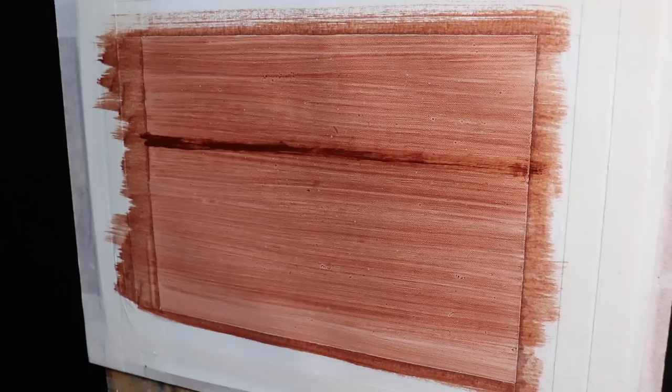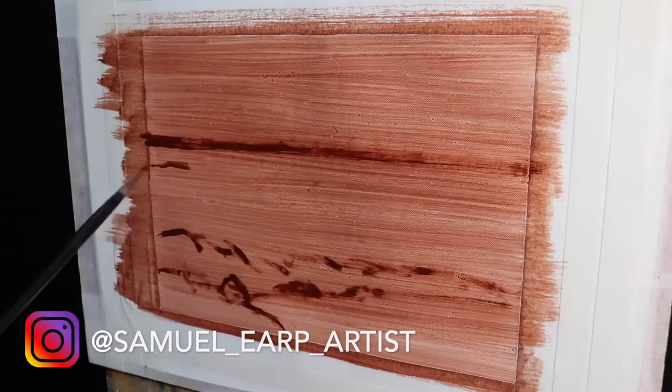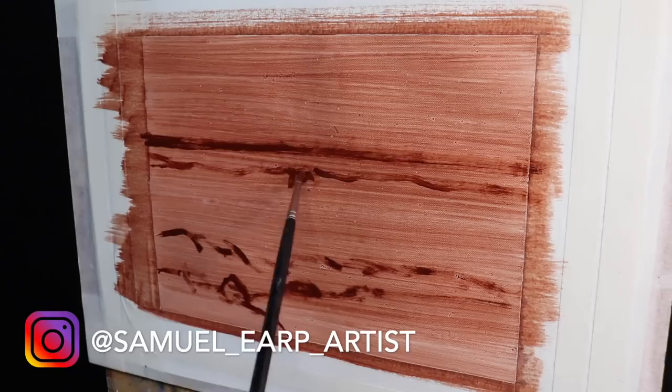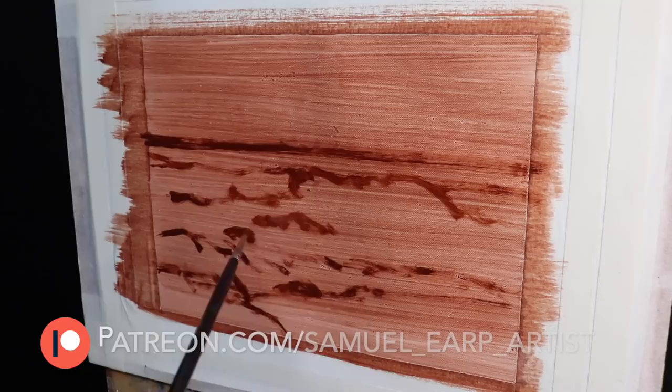I'm working on a 19 by 25 centimeter linen canvas. I've taken some loose linen and taped it to a board, leaving at least a few centimeters border around the painting so it can be mounted afterwards. I like painting on loose linen because it gives you the option of making the painting the size you want, and it's also useful if you want to ship paintings overseas — they don't weigh as much and can be rolled up in a tube.